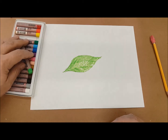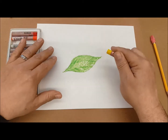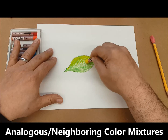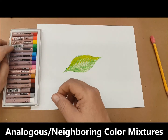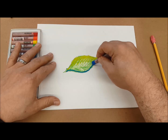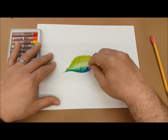We can layer in colors quite easily with oil pastels. I can put in some yellow on one side to make it look a little brighter, maybe adding a highlight. And I could use a blue as sort of a shadow or a darker green — I'm going to go for the blue. Just put a little in there.